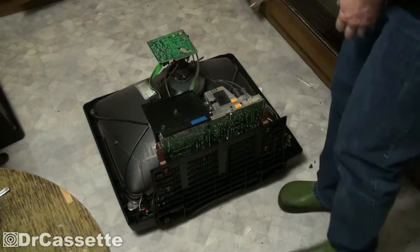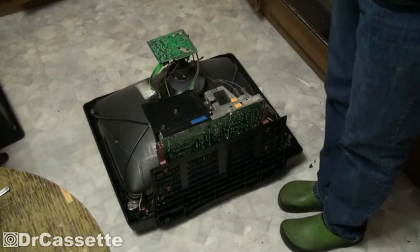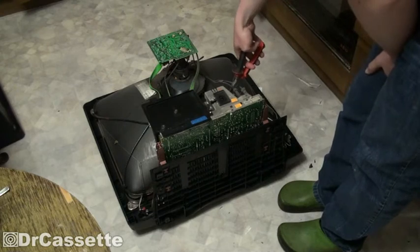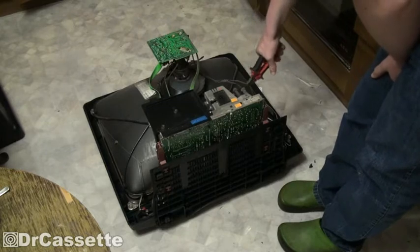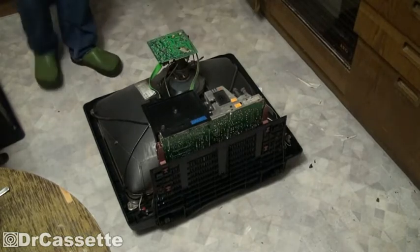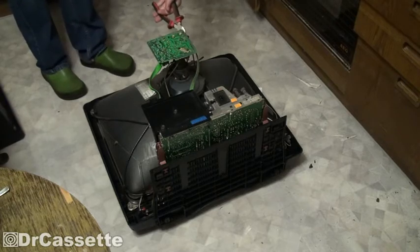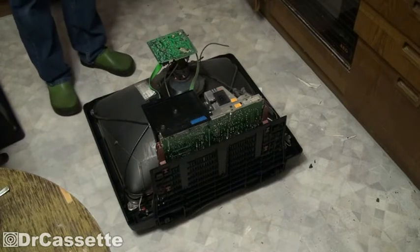I want to go ahead and clip the wires, since I have no intentions on using the flyback transformer or anything like that. The only thing that does is scaring me. So I want to clip the wires right there. Okay. And I want to clip the wire on the picture tube. That should be all pretty safe. Clip that wire too — kind of unnecessary, but oh well.